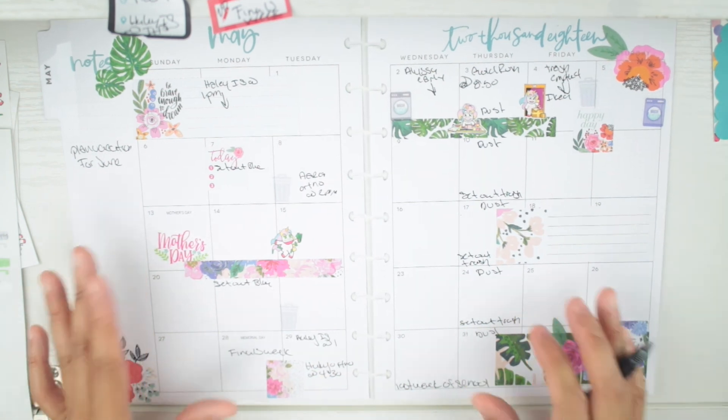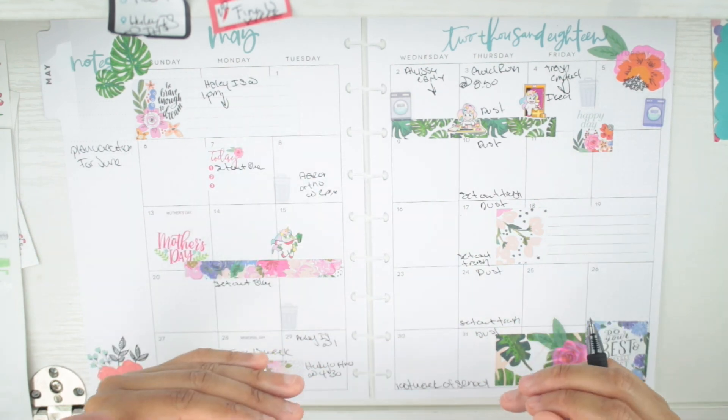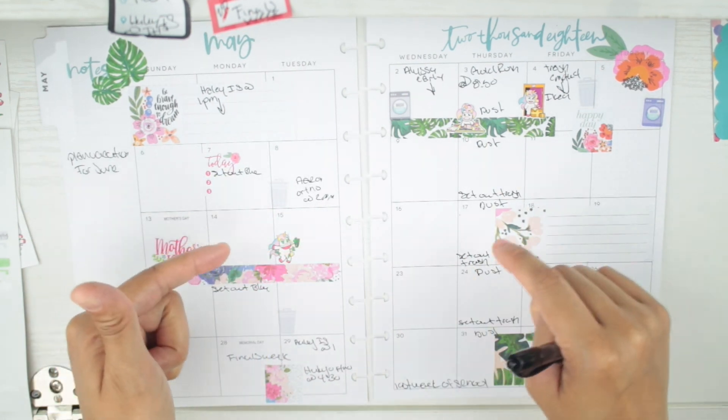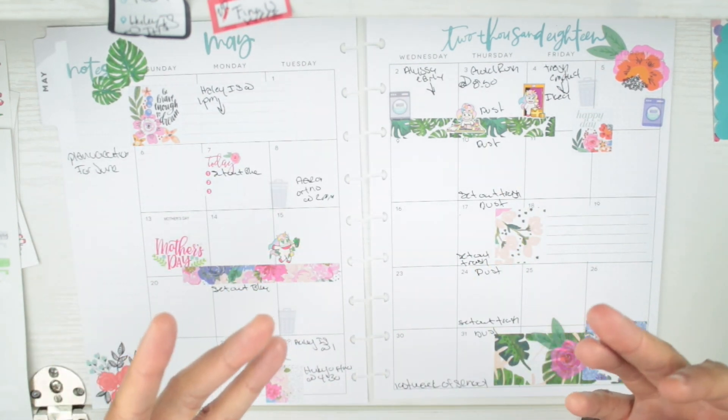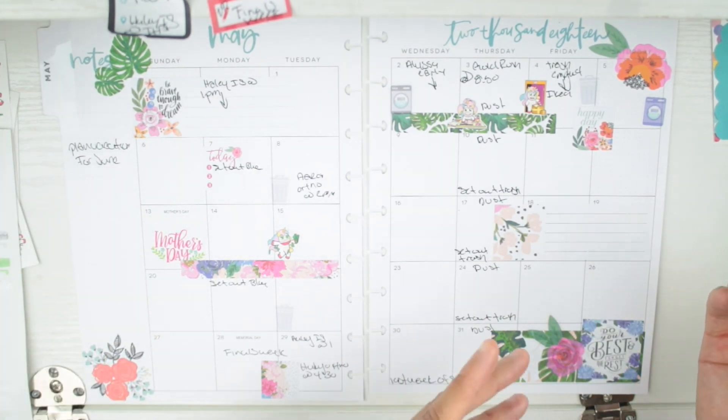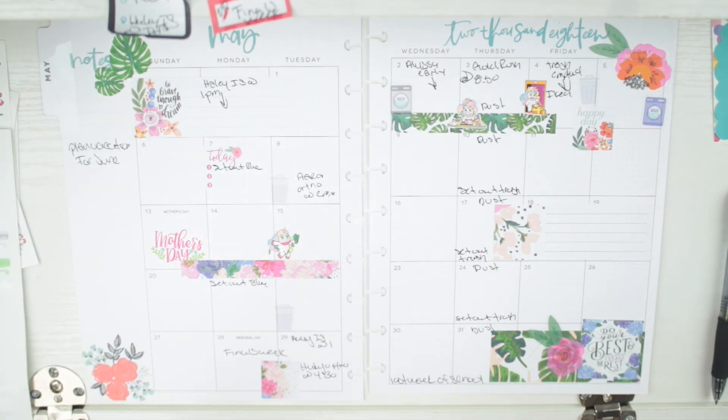That's pretty much how I plan out my month. When things pop up I just add them, because if something comes up the first week of May I know it's not happening in the middle — I write it down so when I plan out my week I remember it. It's pretty simple. I always utilize my monthly every single month — it's what gets me through each and every week, especially with kids. I hope you enjoyed this video and found it helpful. Leave any questions or comments below and I'll see you next time!